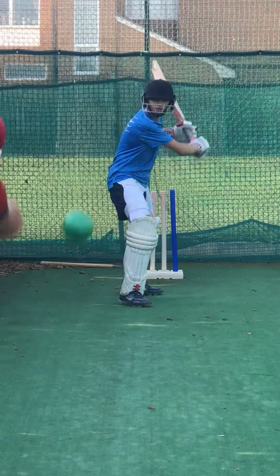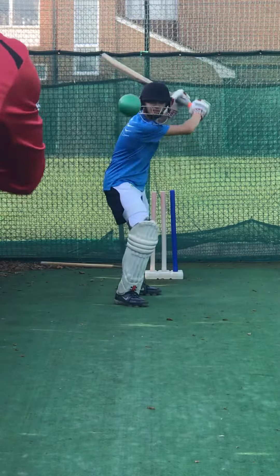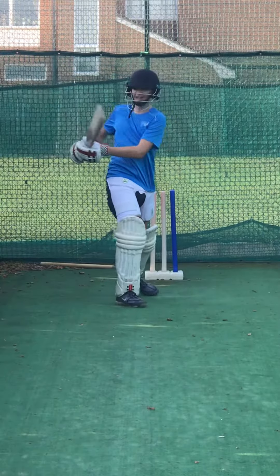Take him off. Ready? Go. Let it go. Let it go. Good. And again. Up we go. Get that bat up high. Good. And again. Get that weight. Turn that hip.